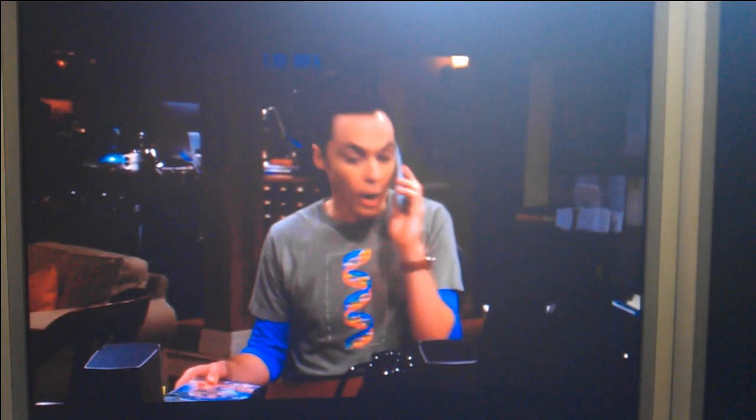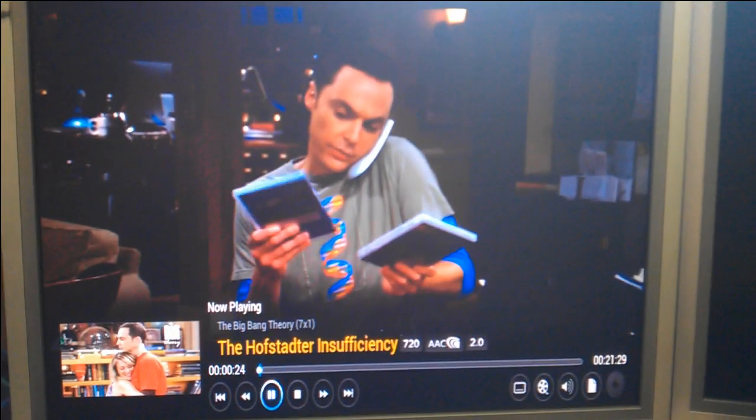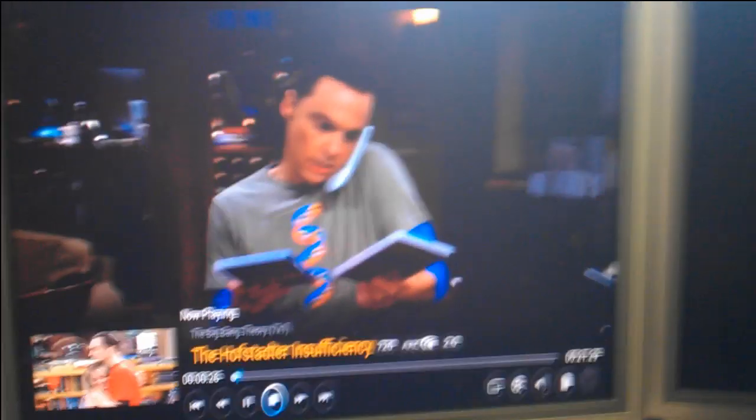Looks like we're buffering a little bit. Usually it might buffer just to start the episode out. Unless we're having a bandwidth issue — which I have had at my house if I'm trying to stream too many things at once — it usually works just fine. Here at the school, this is about the busiest time of day for the internet, so I'm kind of surprised we're not having a bandwidth issue. But apparently we're not — it's working just fine.